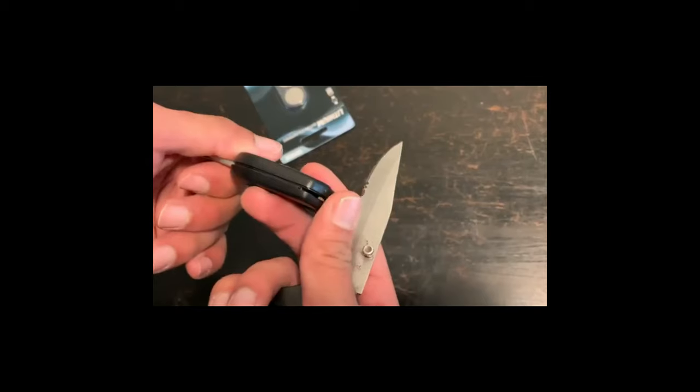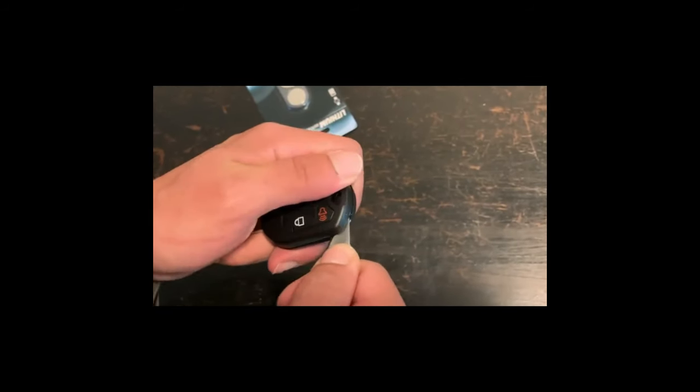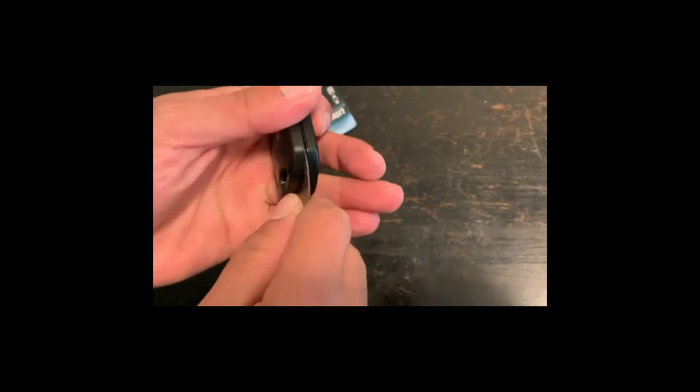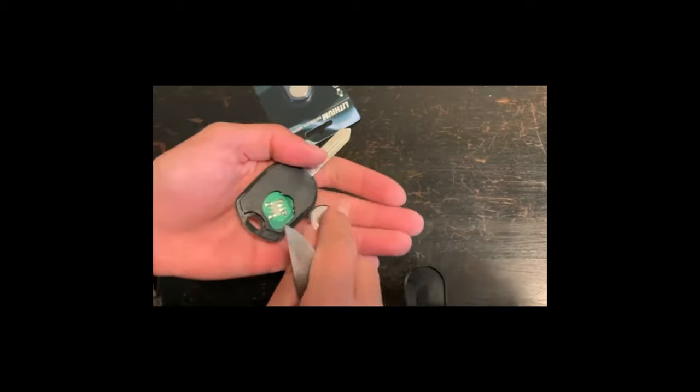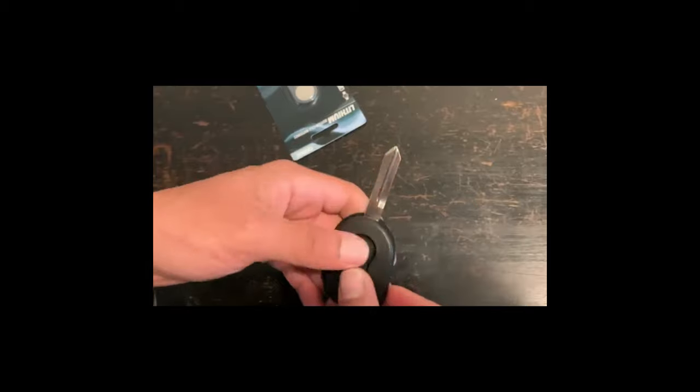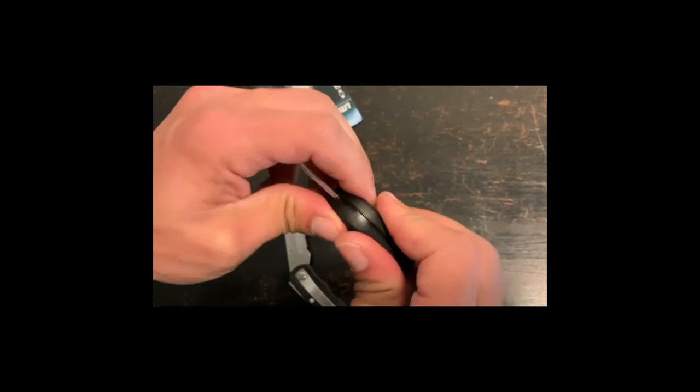I'm going to show you how you can program it for zero dollars. You don't need any tools, no machines, nothing — just follow these steps and everything will be working. Before we start, you just need to make sure that this key has a value on it. I'll link where you can buy the value in the description below. All right, so let's start.